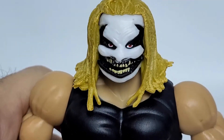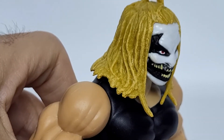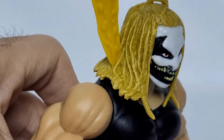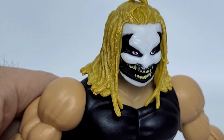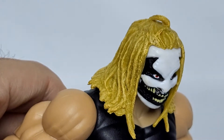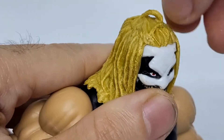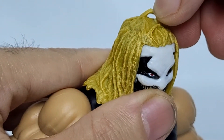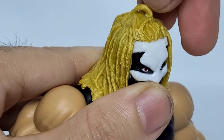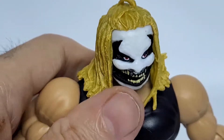We'll zoom in here as usual and start with the head. He's got some funky hair going on there, and there is a wash going through — kind of like a yellow, sort of an off-yellow. You can see all the details, and at the top, check that out — he's even got that thing where they're mimicking Trap Jaw, with that little hook. But instead, it's just a strand of hair that they sculpted. That's a pretty interesting little touch — I like that.